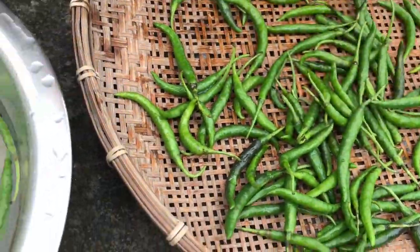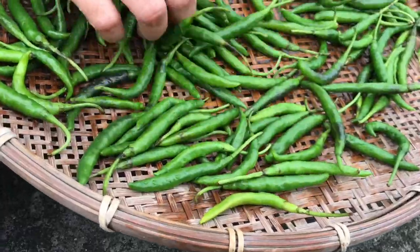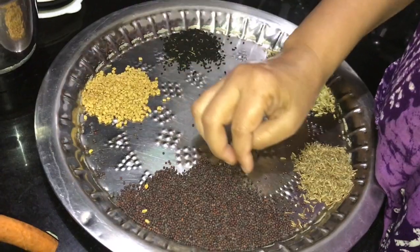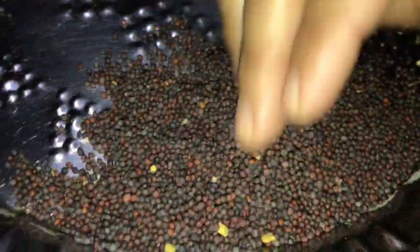I'll try to make the recipe for a long time. I'll add some of the recipe with this recipe.